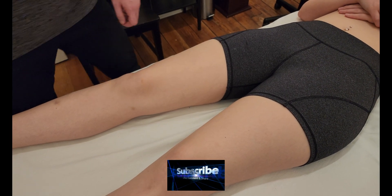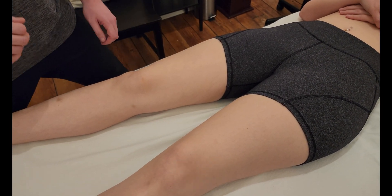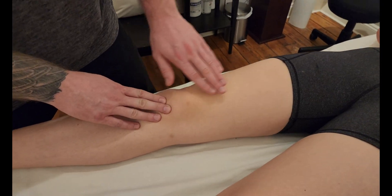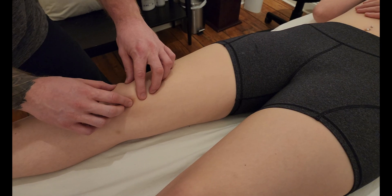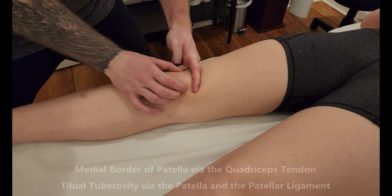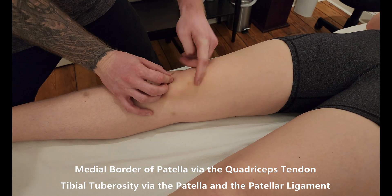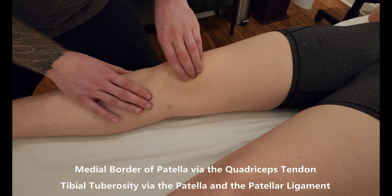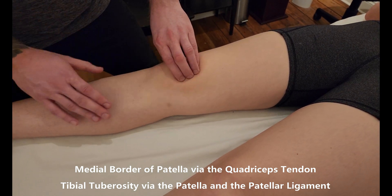We're going to be palpating the muscle vastus medialis. As a preference, I'm going to start with the insertion of vastus medialis and work our way up towards the origin. The first thing I'm going to be doing is identifying the patella bone, which is right in this area here, and I'm going to be feeling the medial aspect or medial border of the patella.